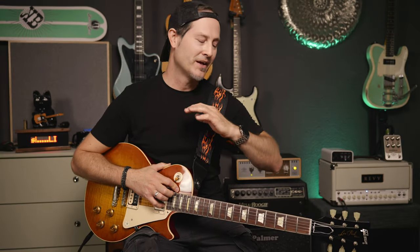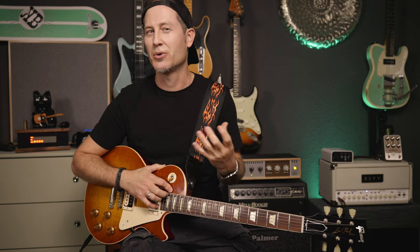It's not super shreddy, it's not super complex, but it only works if you get those little bends and pull-offs right. As usual you will not get tabs because I want you to train your ears, and I will show everything anyway so we don't need that.